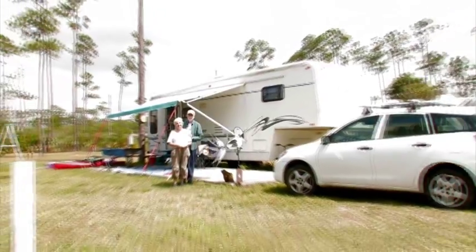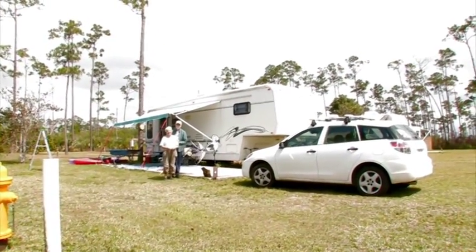We came here at the end of November, and next year we'll be here at the beginning of November because I've got an art show in the Co-Visitor Center.